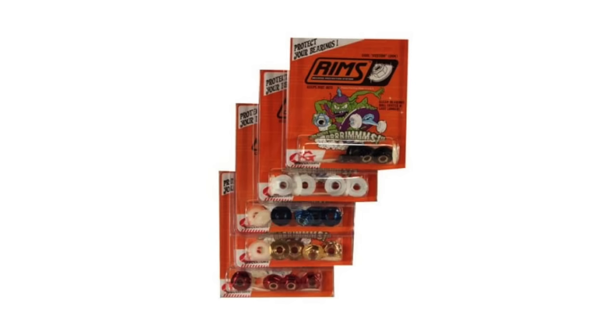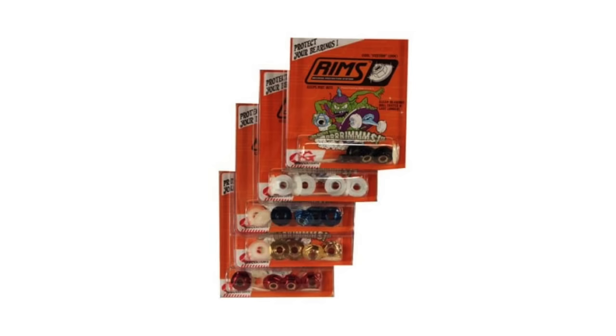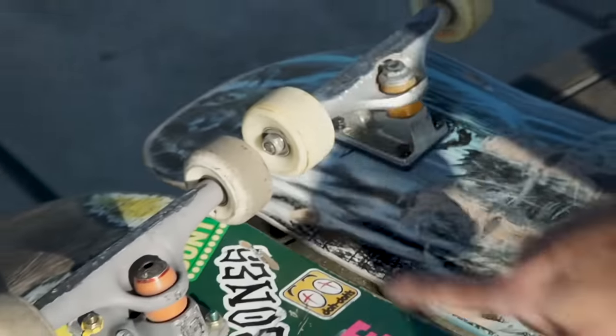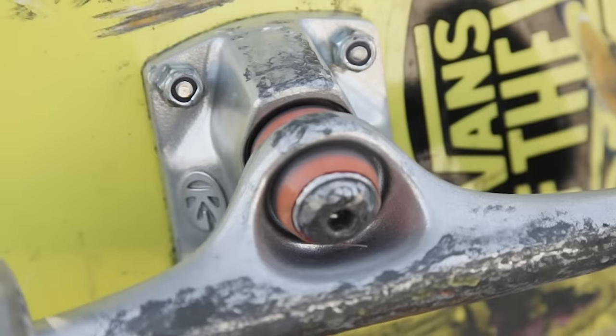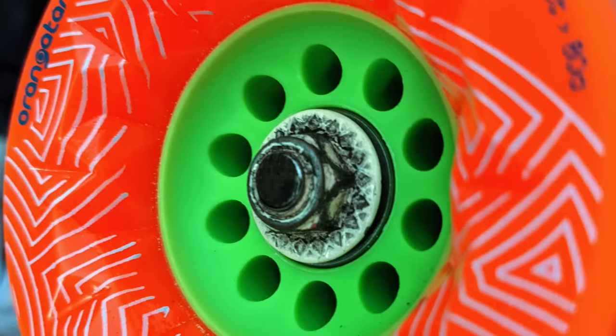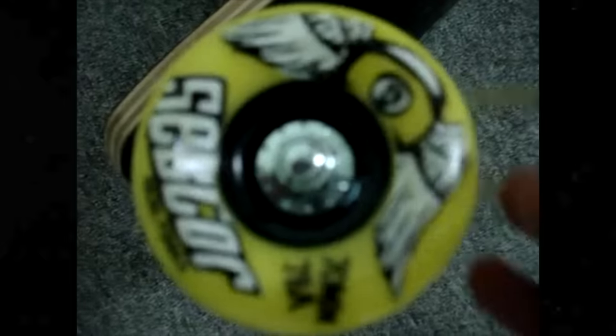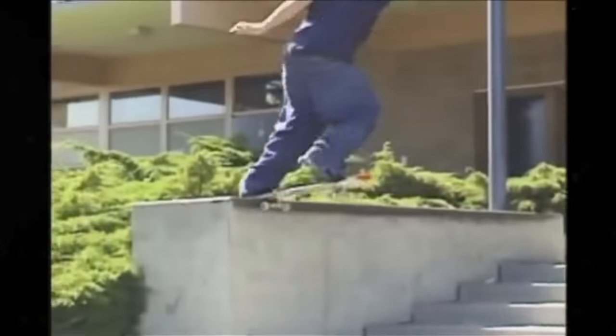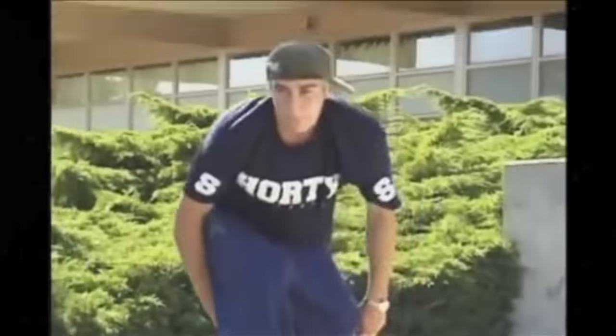Number 9: Grindking Rims. These were fancy wheel bolts that went on the end of your trucks, wider to cover your bearing. The goal was to keep dirt and dust out of your bearings and make them look fancy — kind of like shiny gold rims. What they actually ended up doing is the very thing they tried to prevent. Rather than keeping dirt and dust out, they locked it in, clogged your bearings like crazy, and made your bearings break and seize. They were useless and worse than just having regular wheel bolts. But they looked dope. If you were down with Peter Smolik and all the gangster old boys at that time, you were down with Grindking Rims.